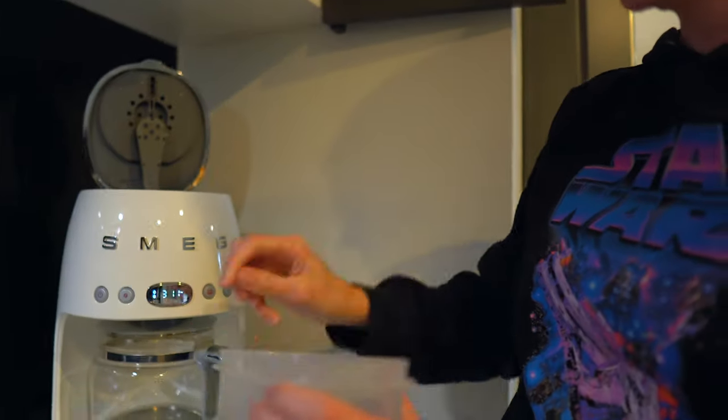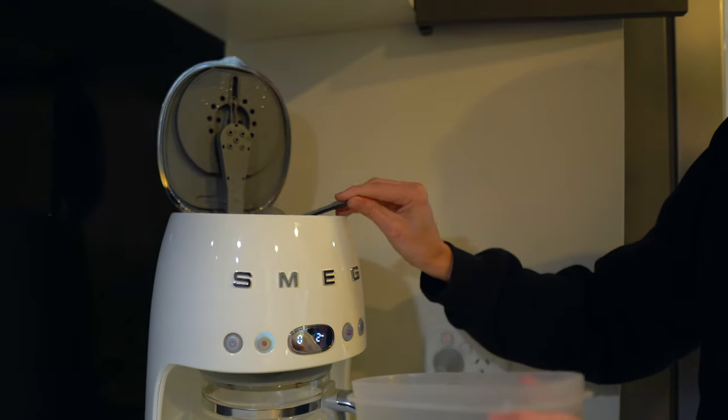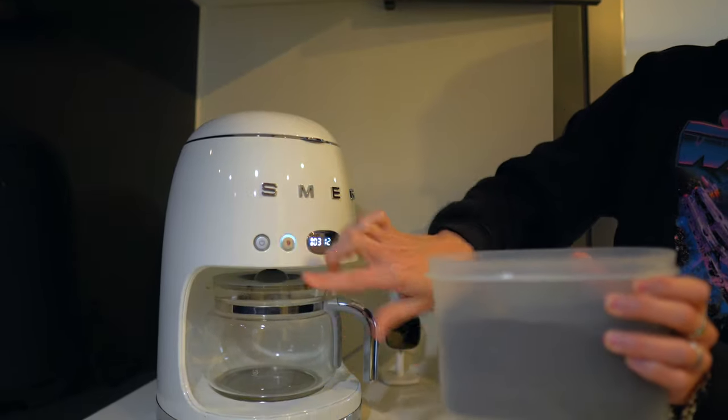Another area I have that has everything I need is above my coffee machine. I have all of our coffee and tea making supplies there. It's really easy to access, not just for me but also if a guest was to come in — everything is right there where they need it and I don't have to move from that spot.